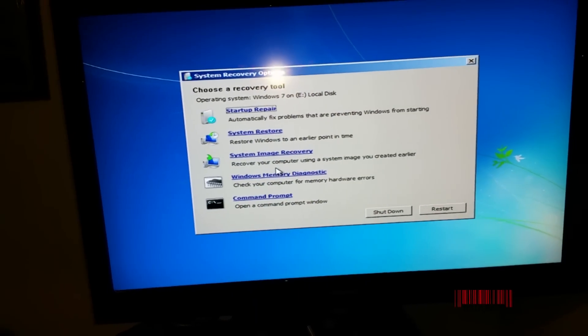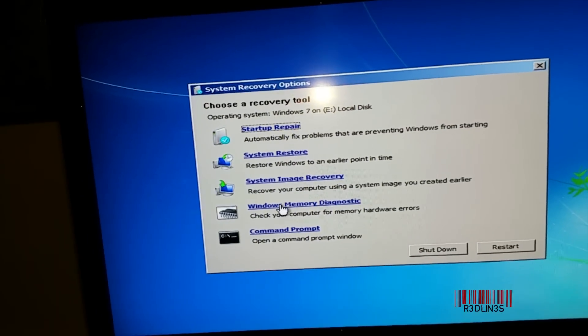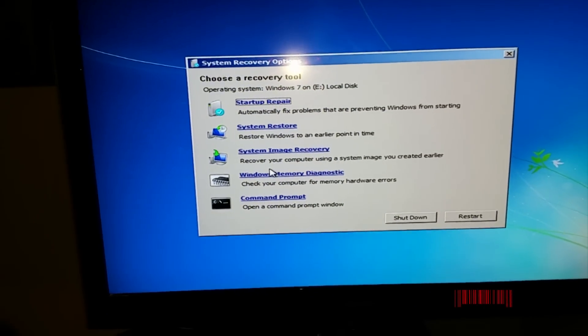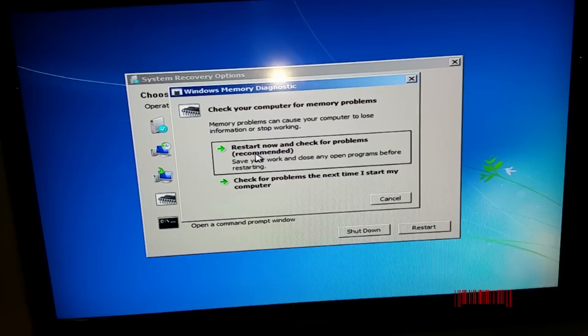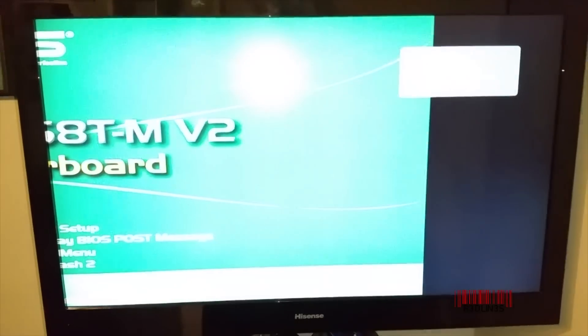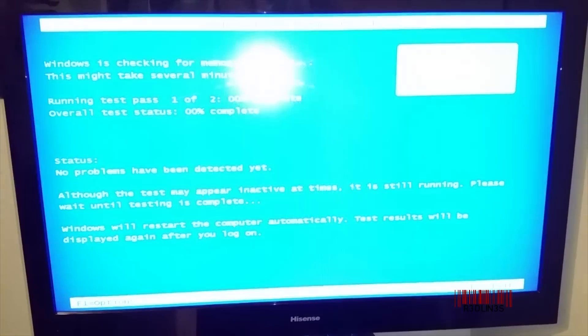Apart from going to Command Prompt and typing in a bunch of commands, we're going to do Memory Diagnostic — that should be your next step. Usually when RAM goes bad you get blue screens, but you never know. So we're going to do Restart Now and Check for Problems. It's automatically going to boot into the MemTest program. There are also MemTest programs on the internet — MemTest86 — that you can download to a disk and boot to for your own test.